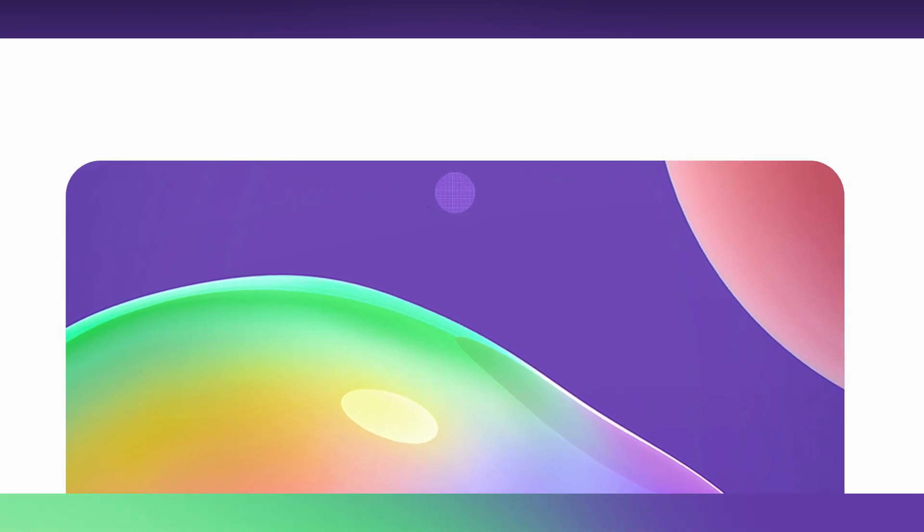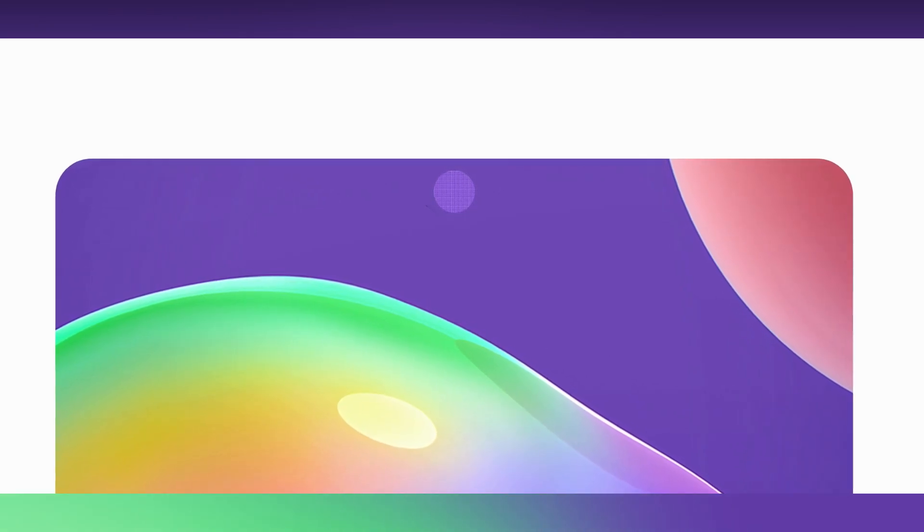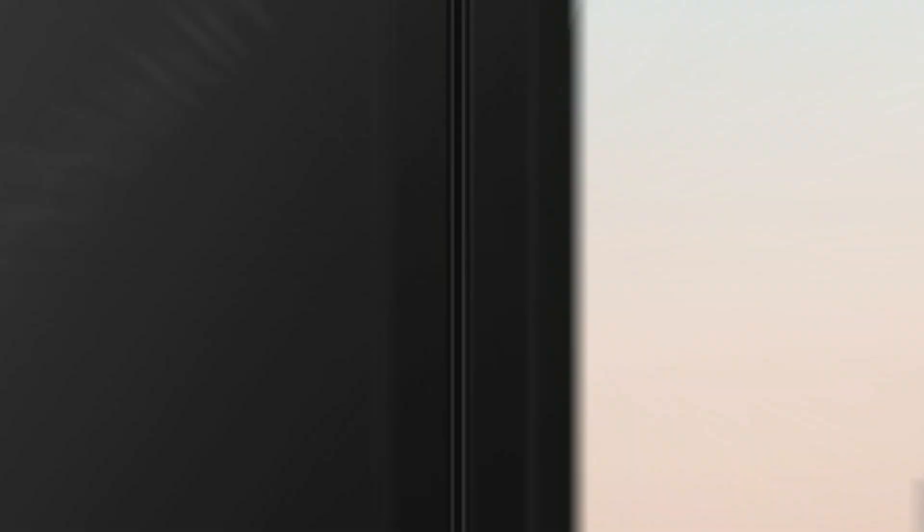However, the part of the screen above the camera might display a mosaic pattern, as visible in this image, especially when there is a white background.